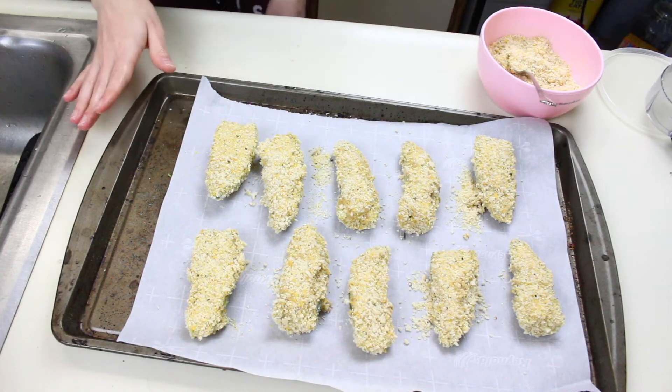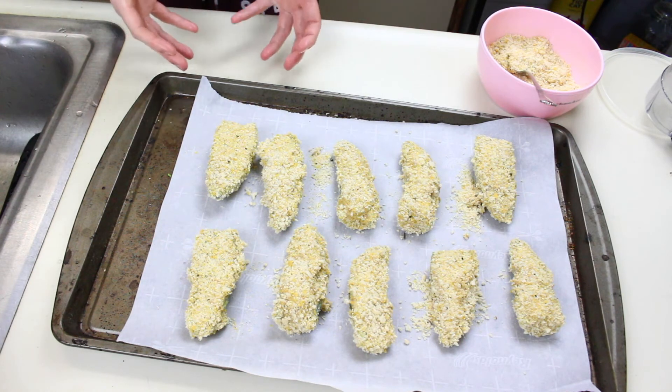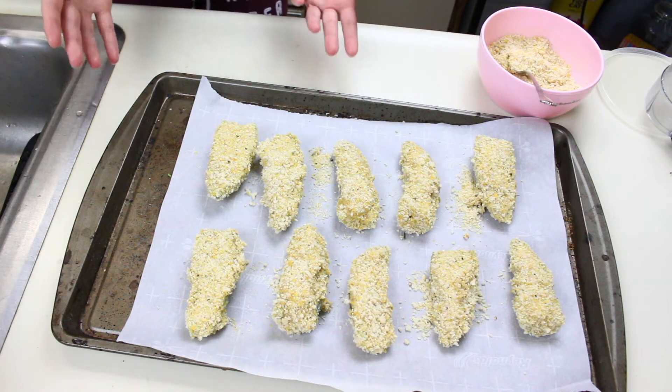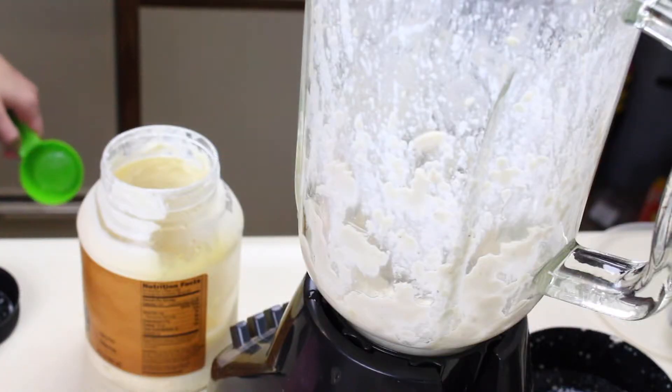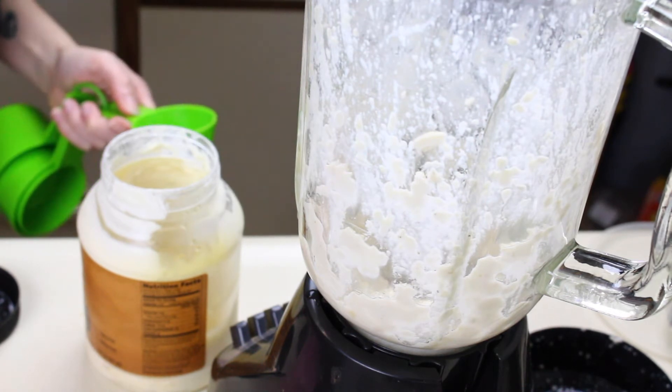I'm freezing these again for about 10 minutes to chill the cream cheese once more, then I'll put them in the 350°F oven for about 15 minutes and check on them.